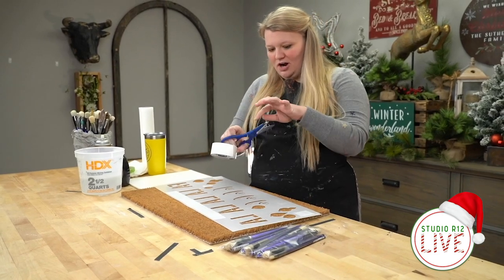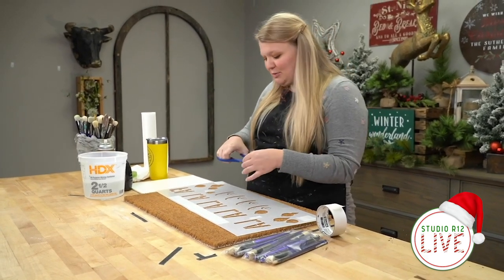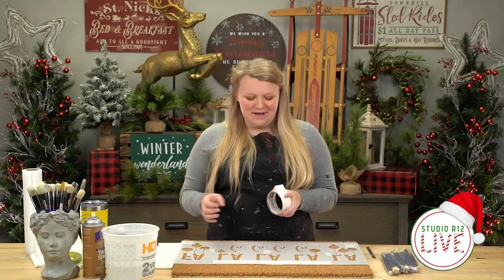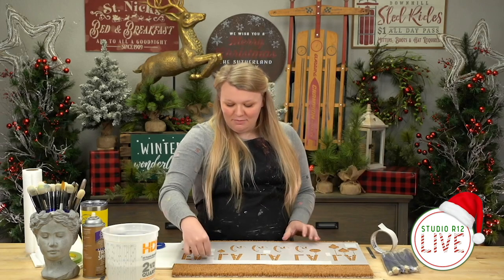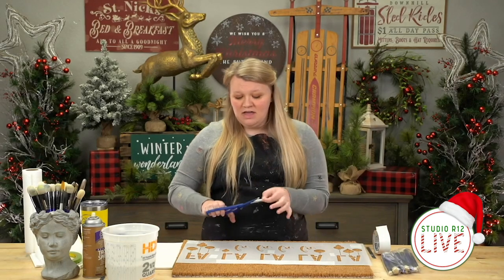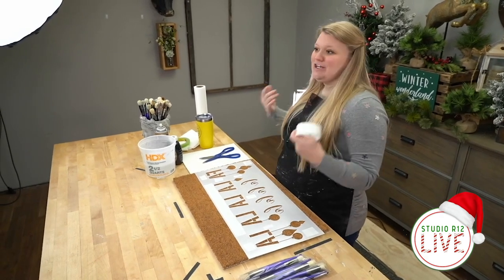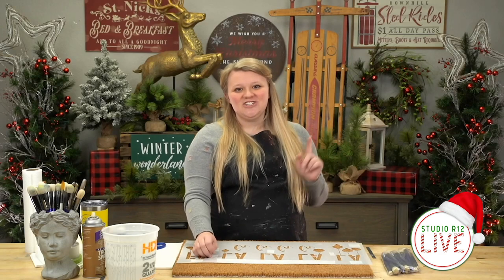If you've been to our lives before, you'll remember that here at Studio R12 we love people who love to stencil, and we love sharing that with you. One of the ways we do that is through giveaways. Today I have three brush sets to give away, and a grand prize I'll show you at the end. To win, all you have to do is like, share, and comment on this video. You can be entered to win one of our three brush sets — those have five brushes in them, the full set of dome brushes we sell here at Studio R12, all five sizes.